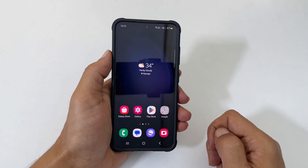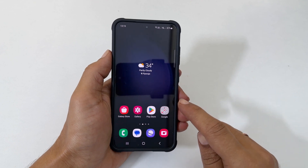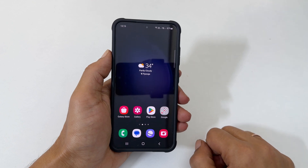Welcome to the channel. In this video, I will show you how to turn off camera shutter sound in Samsung Galaxy S23, S23 Plus, and S23 Ultra. Let's get started.